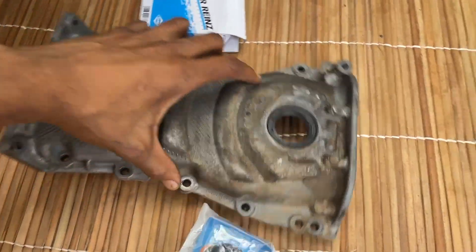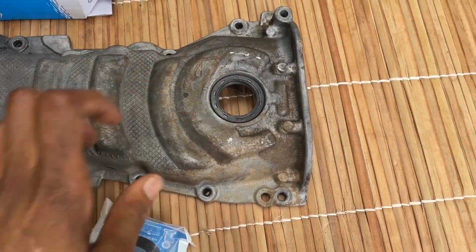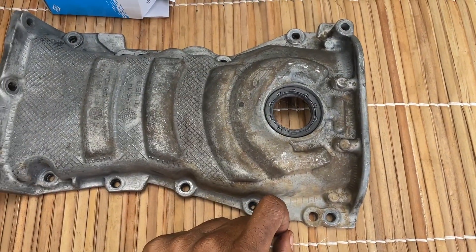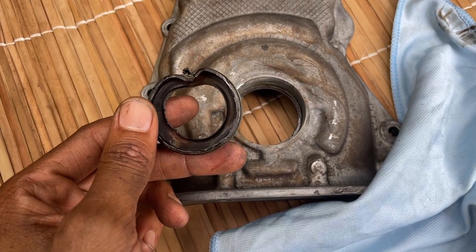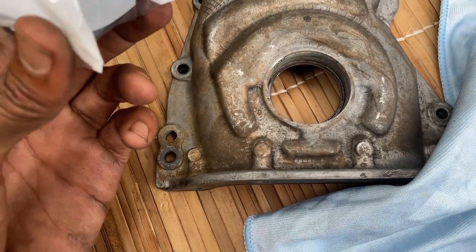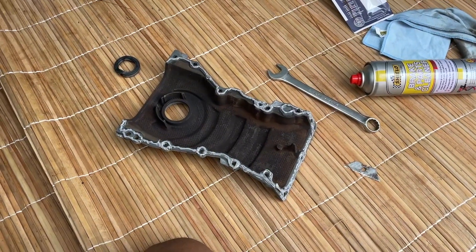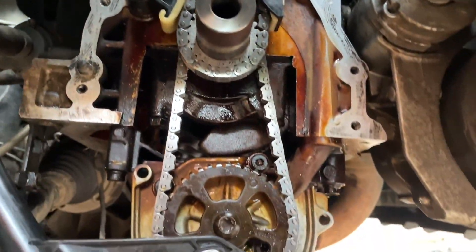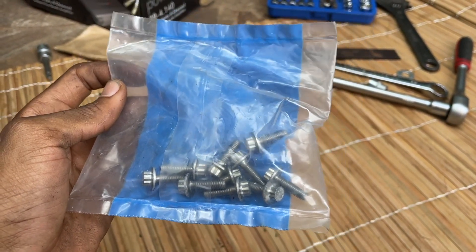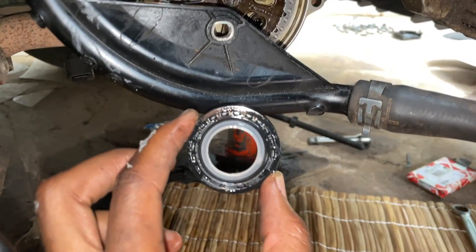Time to put back the cover. I already cleaned up and we're going to replace the seal — you can see we have a new seal here. We removed the old one and this is the new one we'll be using. We can insert it once the cover is back on the car. I've also added RTV sealant to the cover gasket area. Make sure you get a set of brand new bolts for the cover.